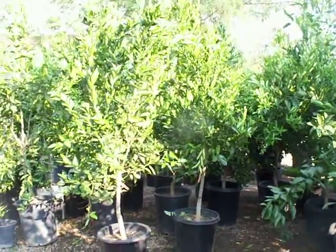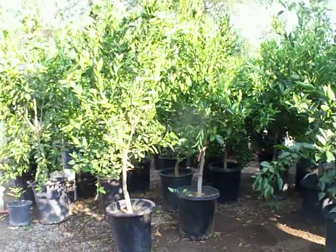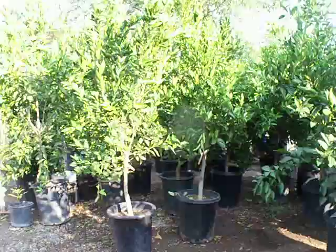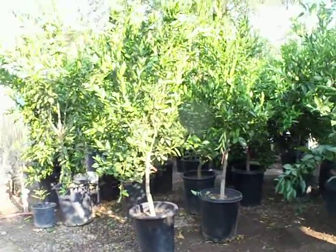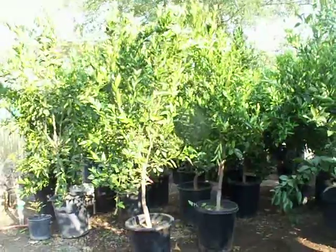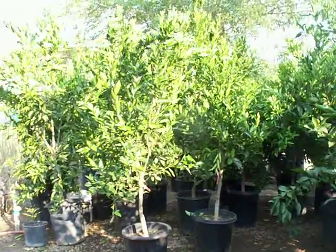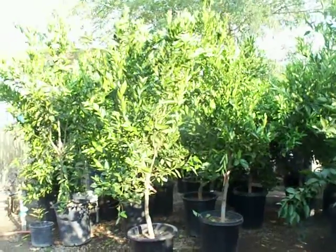Here we have some of our 15-gallon Dancy tangerines. These are on standard rootstock, so these will grow to become fairly robust trees. If you don't keep these things pruned about 12 feet tall, they'll keep reaching for the sky — but you'll have bins and bins of fruit on your hands.